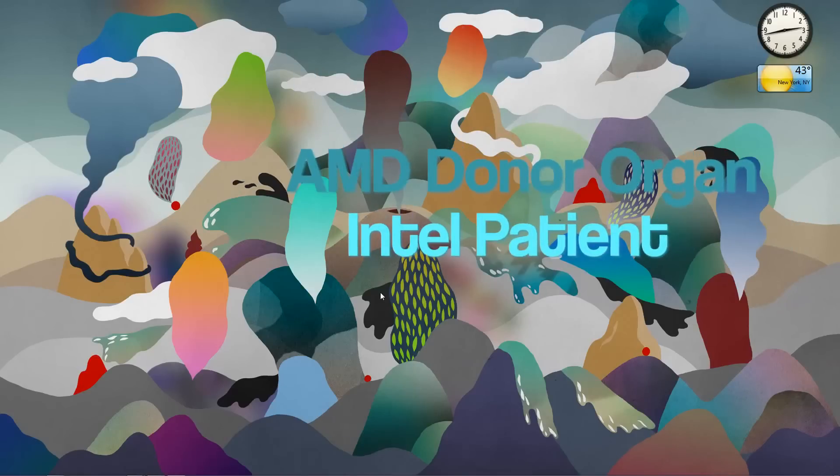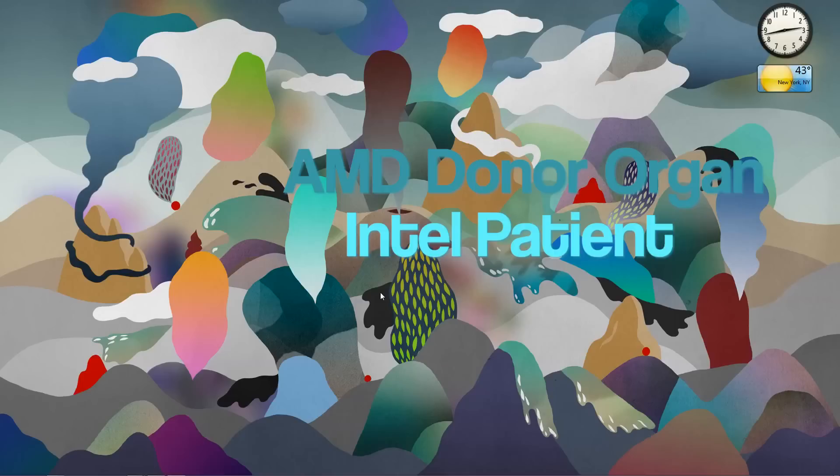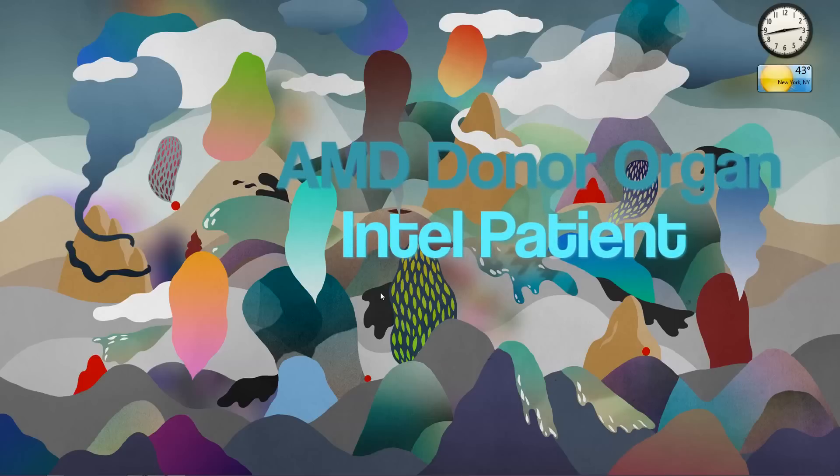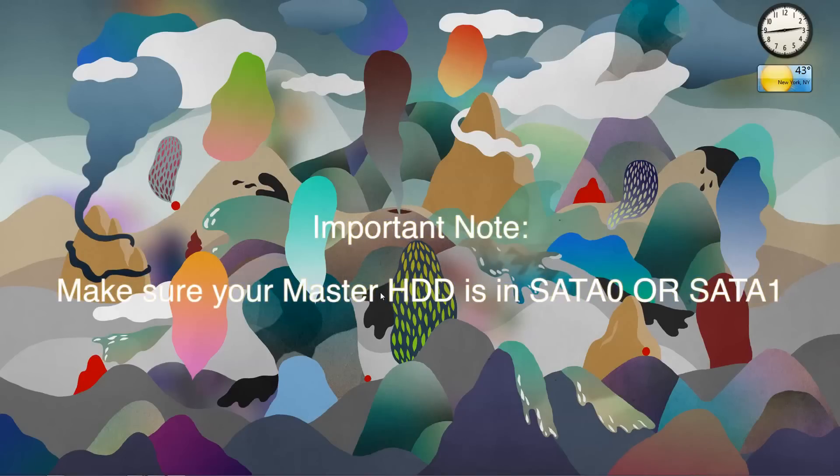This HD was an organ donor from an Acer AX1200 machine running an AMD Sempron X2 processor. What I did was very simple and easy — I opened my case to pull the HD from the Acer desktop and plugged it into my Hackintosh system. I made sure that Snow Leopard 10.6.8 was on the first SATA port, and then on the second SATA port I plugged in my Windows drive.